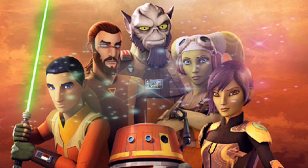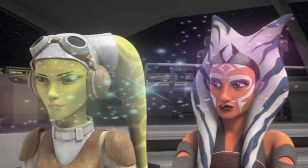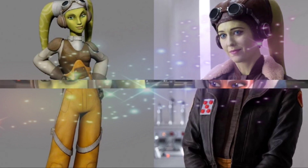Throughout Ahsoka, Hera is rather seen wearing her casual uniform. Along with her jacket, she's no doubt had some help from Sabine Ren customizing.